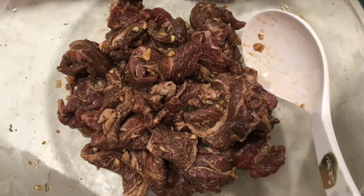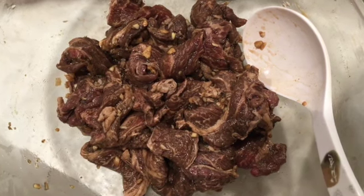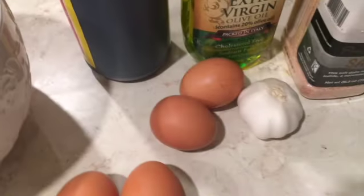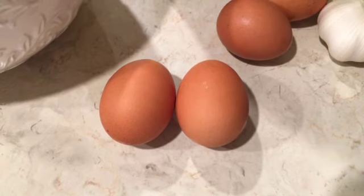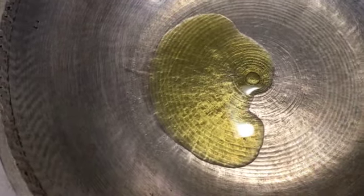Since I did this last night, this morning this is how it looks like and they're ready for frying. Now we're going to start with the fried rice. We have here some leftover rice, eggs, garlic, soy sauce, olive oil, and salt, and we also have more eggs for the sunny side up. We're going to heat up our pan, add some oil, and brown the garlic.